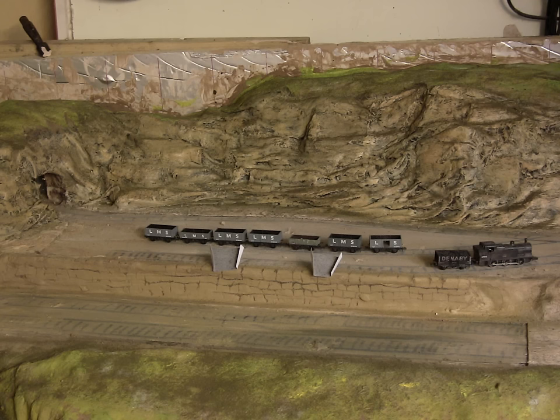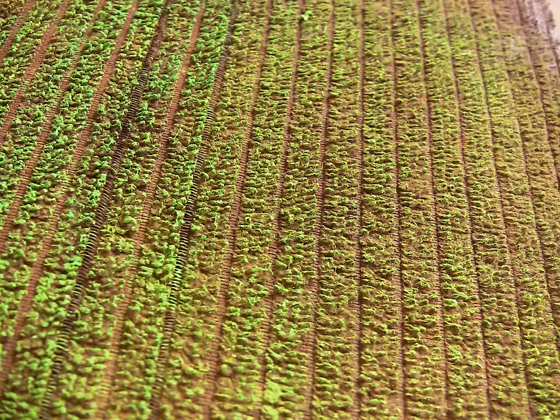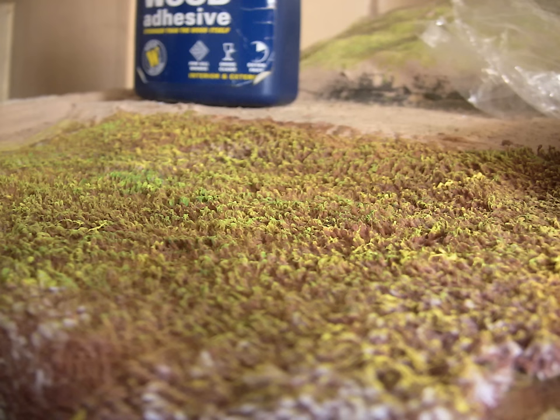So this time I am looking at how toweling material could be used to simulate grass or crops. But first a very quick, easy and cheap waterfall.